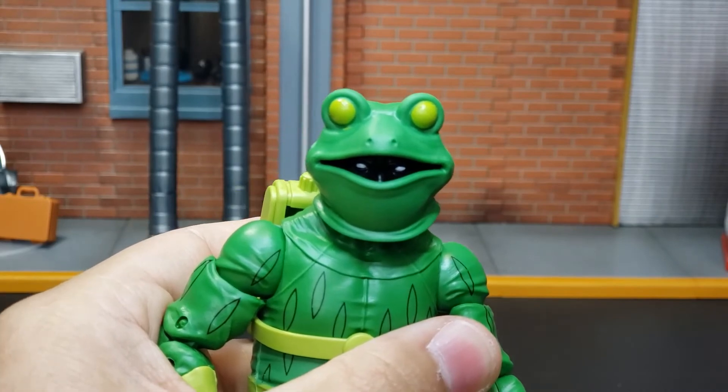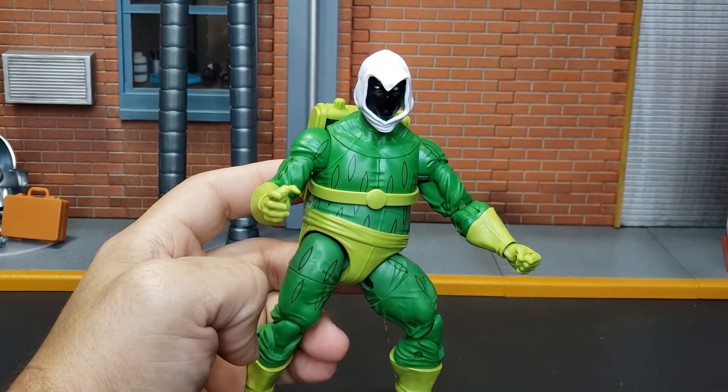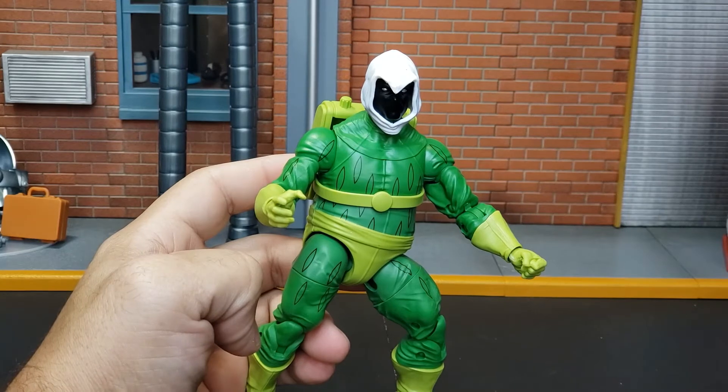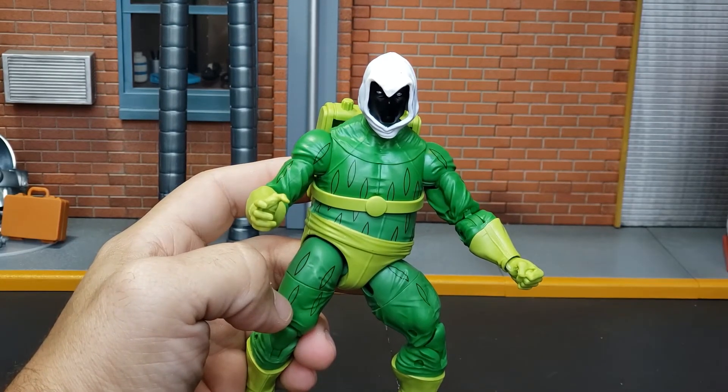I think I may have cracked the mystery here. I don't know if it was just my copy, but when you remove the Frogman head, you can see that Frogman is actually one of the split personalities of Mark Spector, a.k.a. Moon Knight.